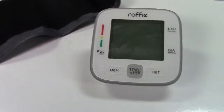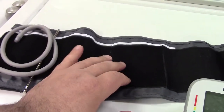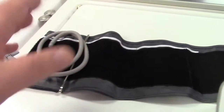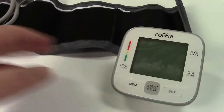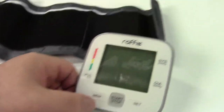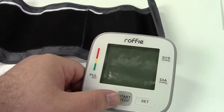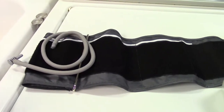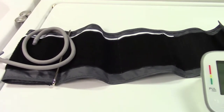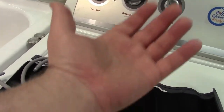It's very easy to use. You'll put the cuff on your upper arm, just about an inch or so above your elbow, plug it into the machine, press the button to turn it on, and press again to take your pressure. Before taking your blood pressure, you should sit and relax for about five minutes. It's recommended to sit in a very relaxed state and keep your arm out with your palm up.